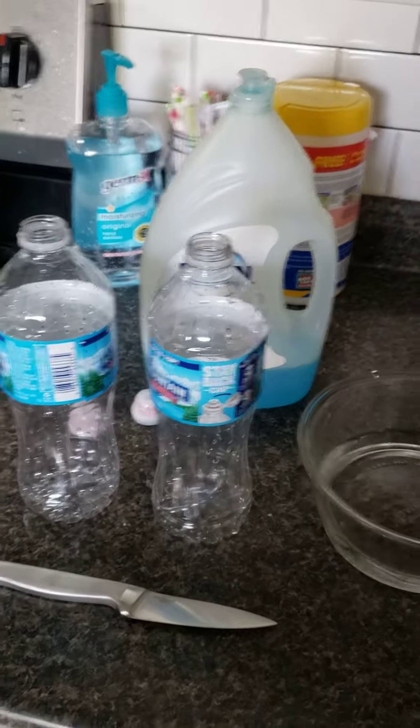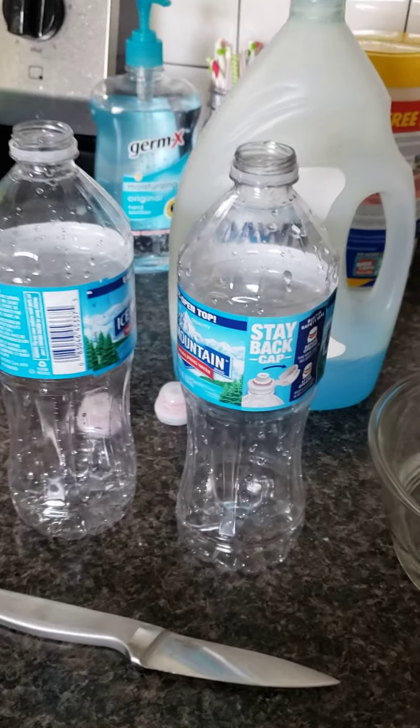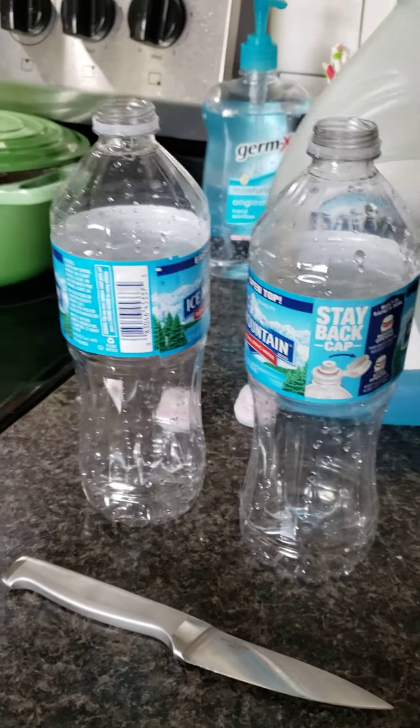Hi friends, today we're going to try to make some elephant bubbles. What you're going to need is one bottle, or two if your mommy and daddy want to try, of plastic bottles, just some water, and some dish soap.